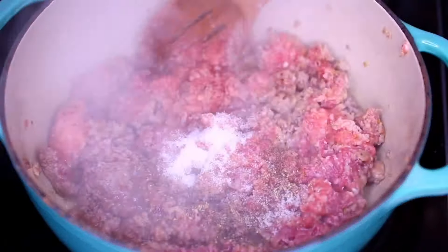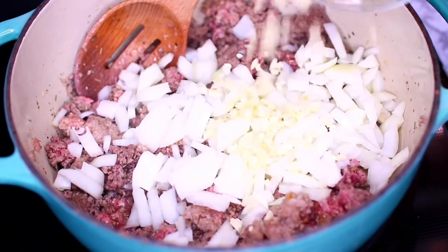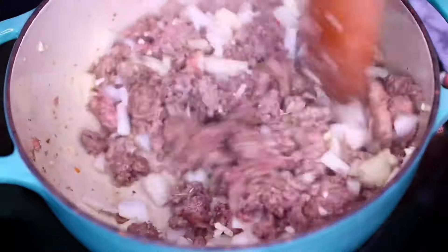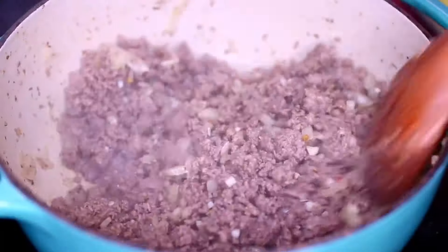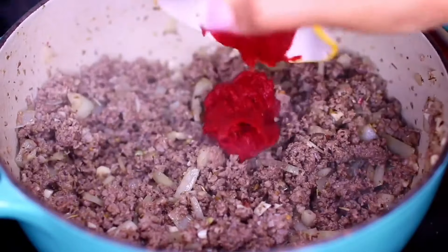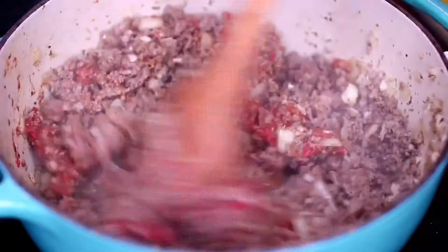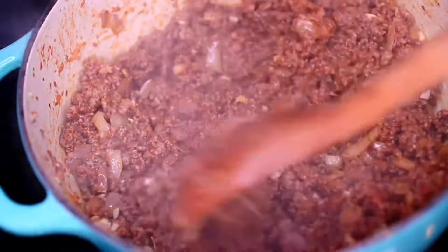I'm going to mix everything together. Then I'm adding some minced onion and minced garlic. I'm cooking everything together for about a minute or two, or until the onion and garlic begin to get fragrant. Then I'm tossing in some tomato paste. The tomato paste is going to add some thickness to the sauce. I'm going to cook it in with the meat for about one minute just to cook out that raw tomato flavor.